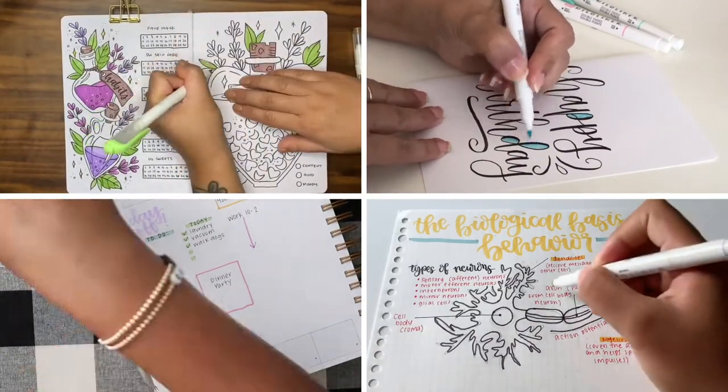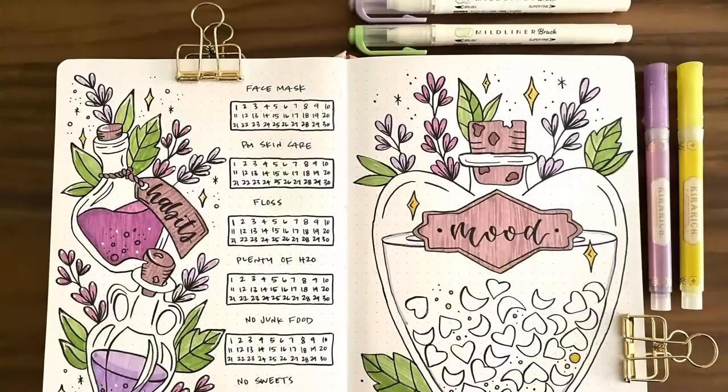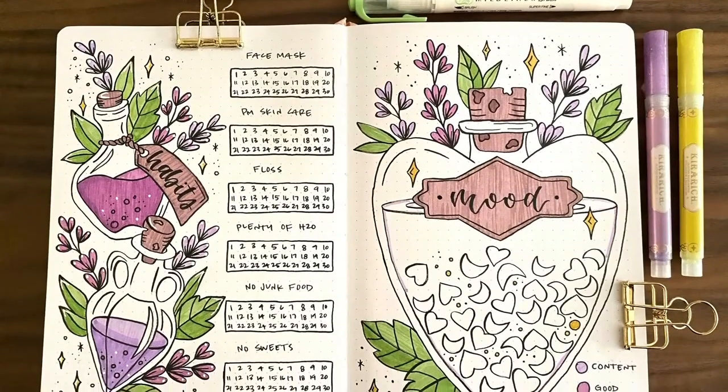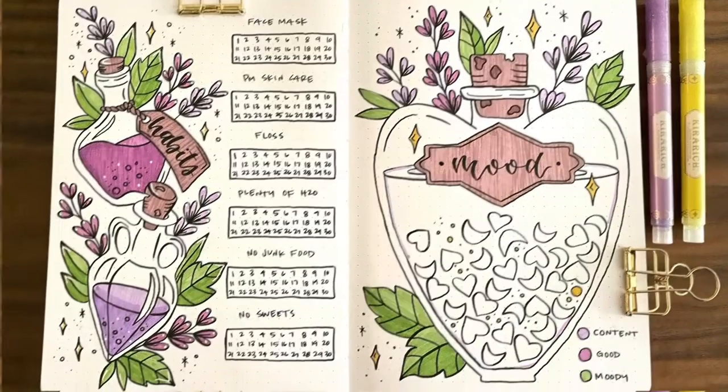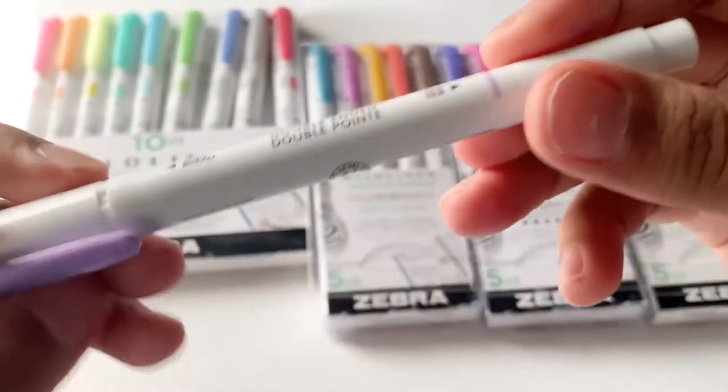Whether you are creating a month-at-a-glance spread or a mood tracker, Mild Liner highlighters are the perfect tool for bullet journaling. Use the chisel tip to highlight or shade in larger areas, and use the fine tip for smaller details.